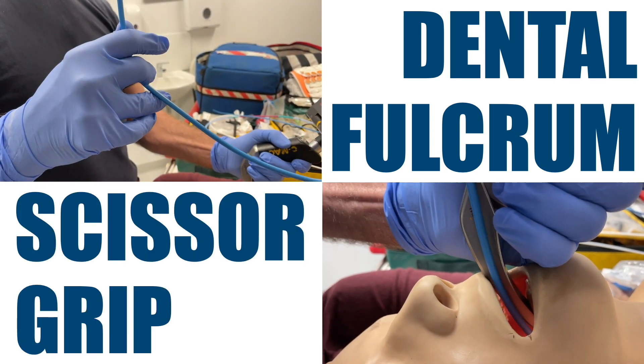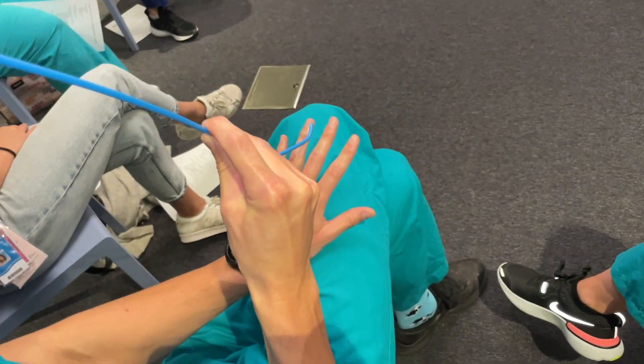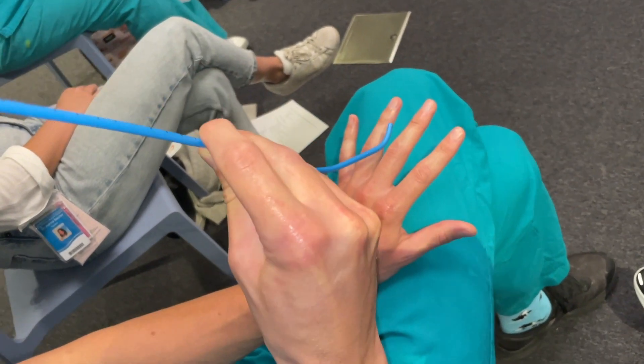These two micro skills come in really handy, and like all micro skills, if you practice them in isolation over and over, they will come naturally to you when you need them.